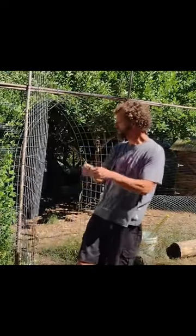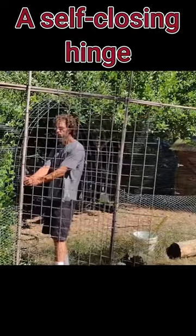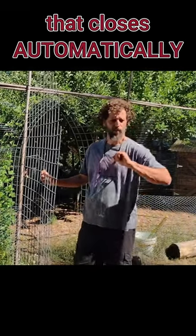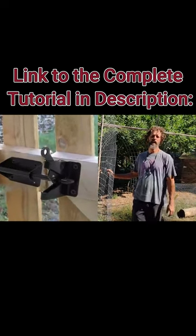So I recommend — I haven't installed this yet — but putting in a self-closing hinge, a spring-loaded hinge on your gate. And then also adding a latch that if you just push it closed, it'll automatically close, like a very common gate latch.